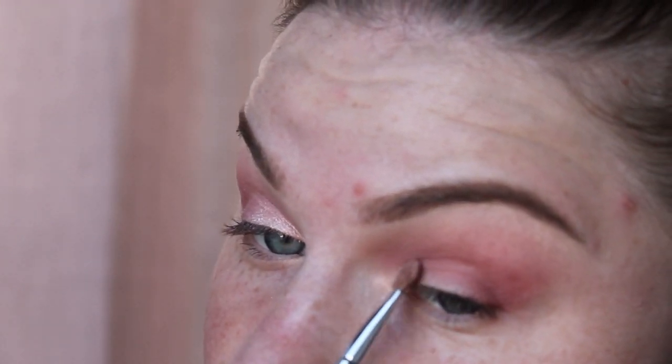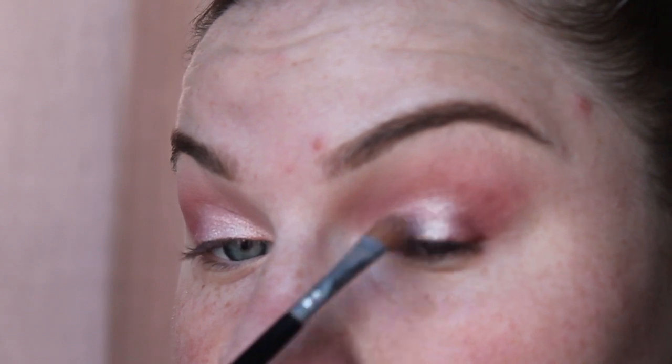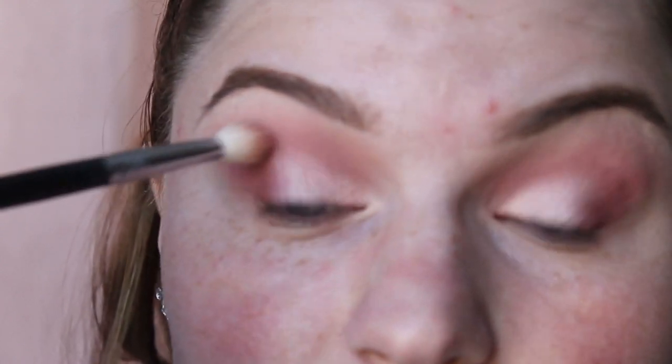You can do so many looks with this palette by Jaclyn Hill. If you want to get these shadows even more intense, you can pack them on with your finger and it literally looks like liquid metal on your eyes — it's so beautiful. Now just using my original blending brush on the outer corner, blending those two colors together and going into the crease to blend out that harsh line.